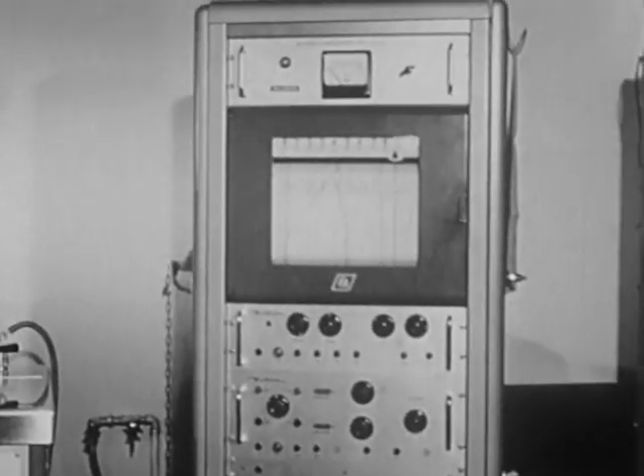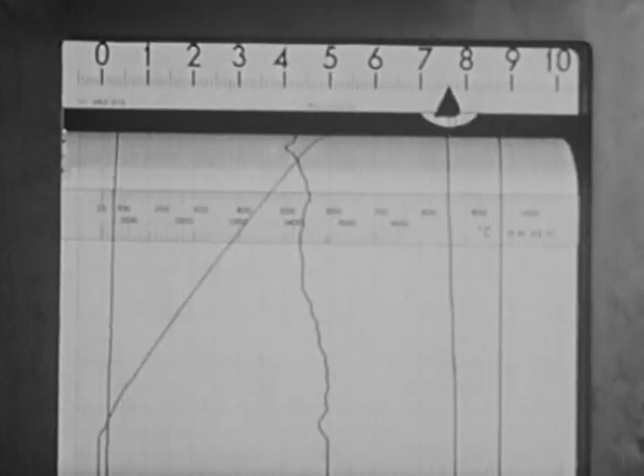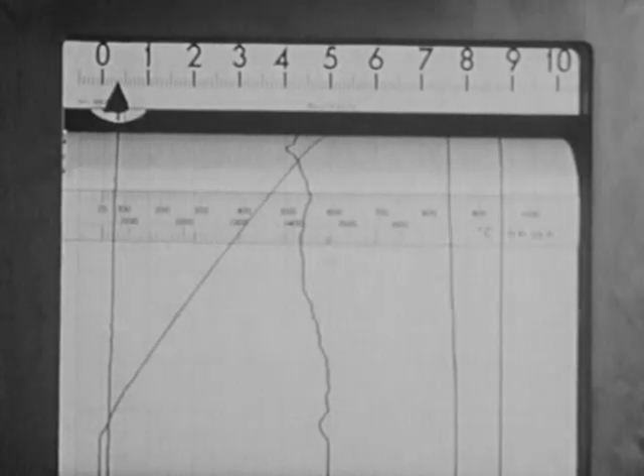This is used for studying different substances, for example metals, under varying temperatures and environmental conditions.